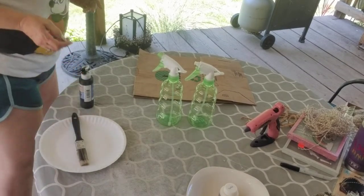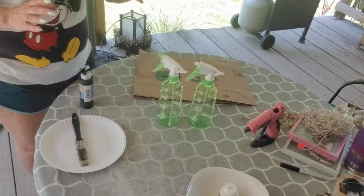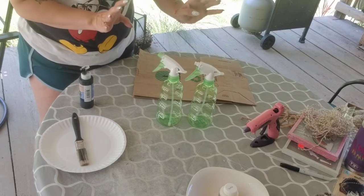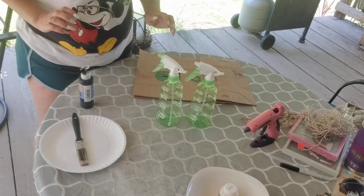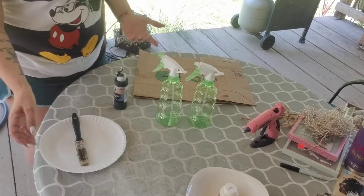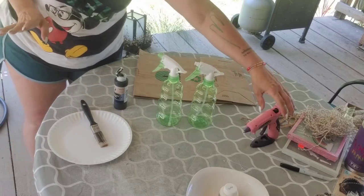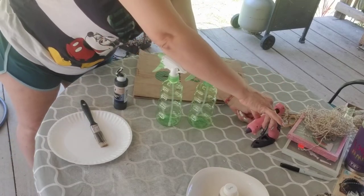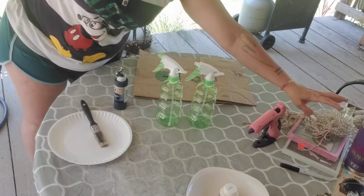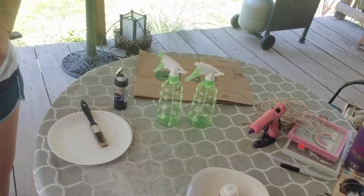Hello, welcome back! Are you guys ready for another DIY? You're going to need some spray bottles — these are dollar items — some paint, I'm using black chalkboard paint, paper, and I have my hot glue gun warming up. I also have some twine, so get your supplies together and I'll wait for you.